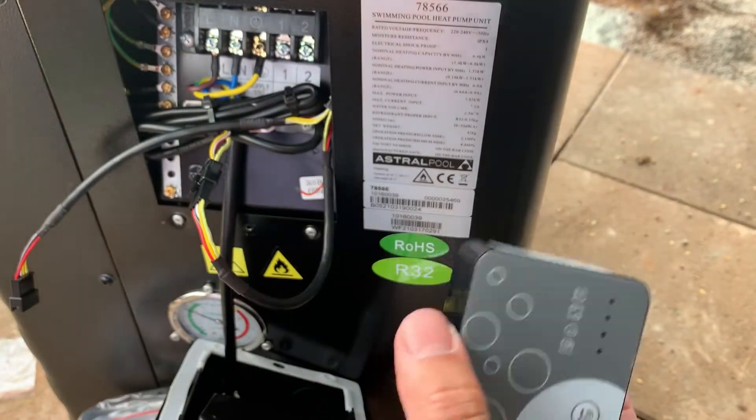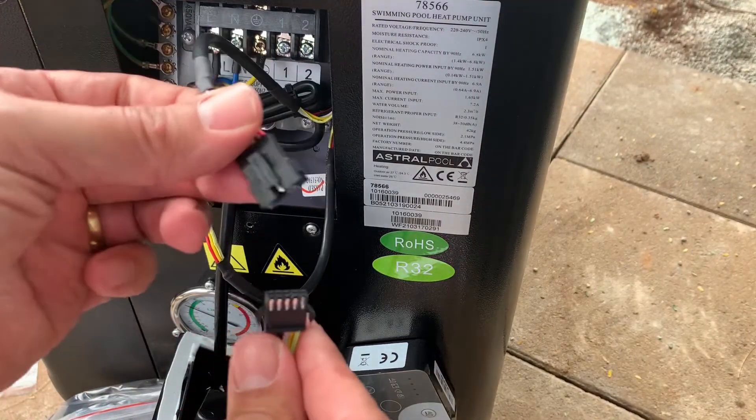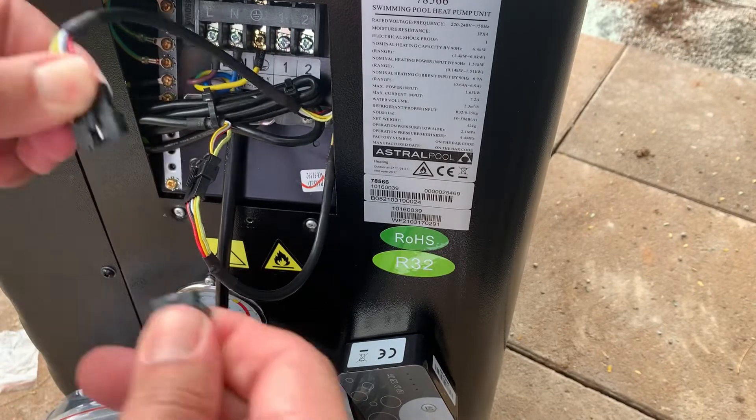The module has a magnet on it so it can just sit on the side of your heat pump like that. It is as simple as clicking the alligator clips together and you're done.